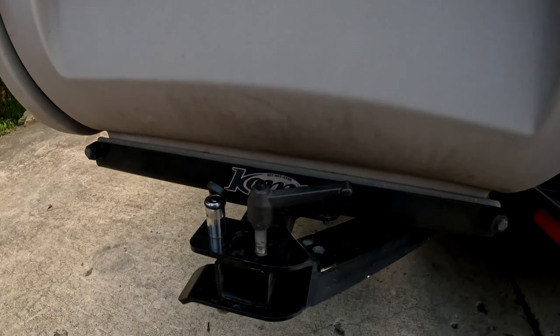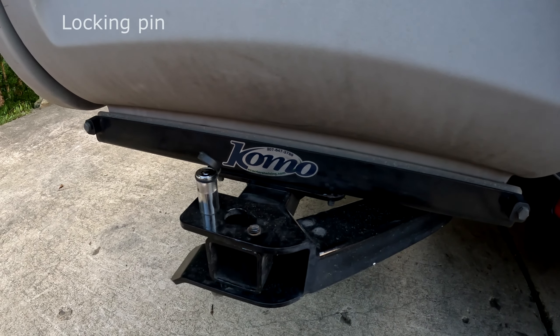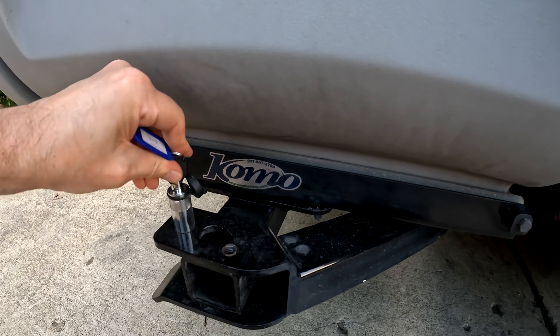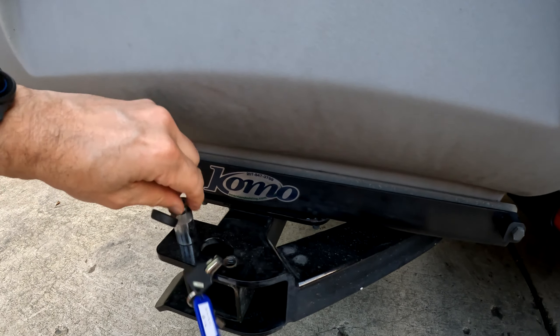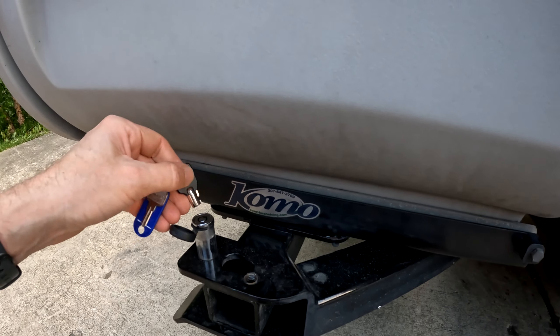To keep the box secure, you have two latches here — one that screws in, plus an actual lock with a key. When ready to swing away the box, all you have to do is unscrew the latch and then take the lock off, and you'll be ready to swing the box away.